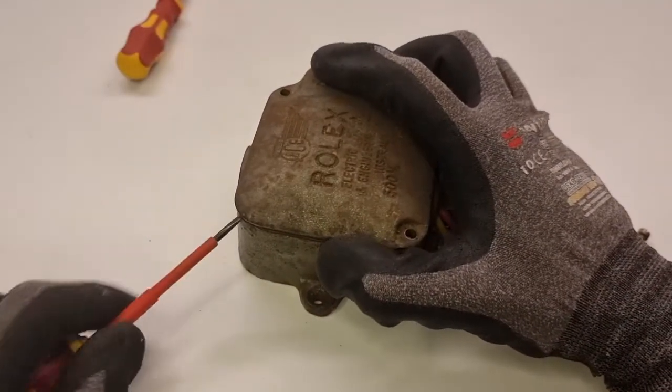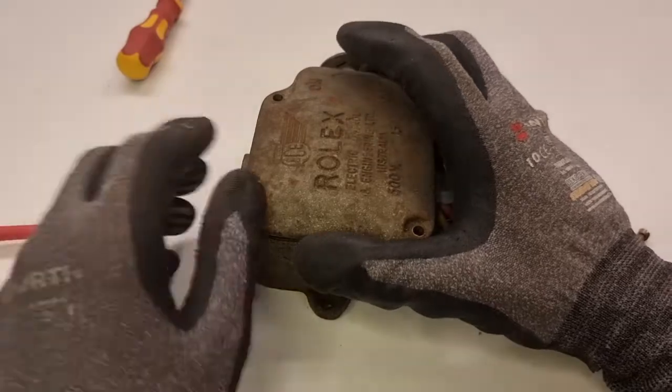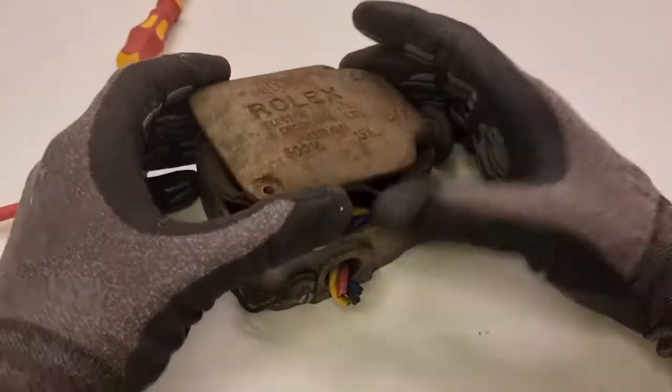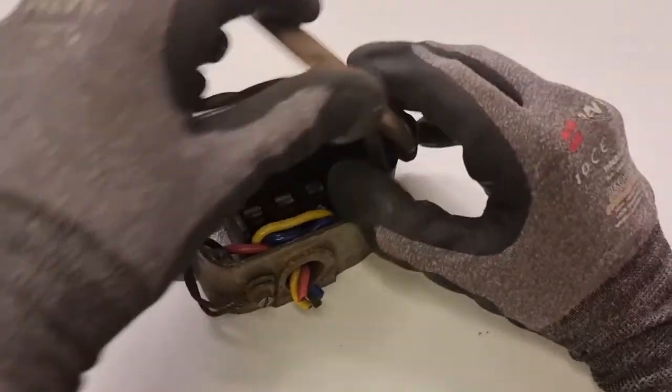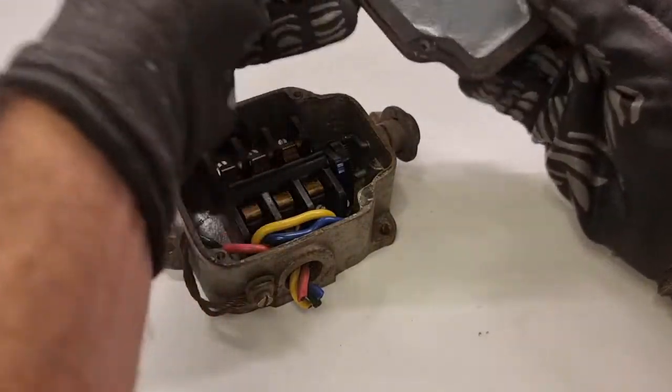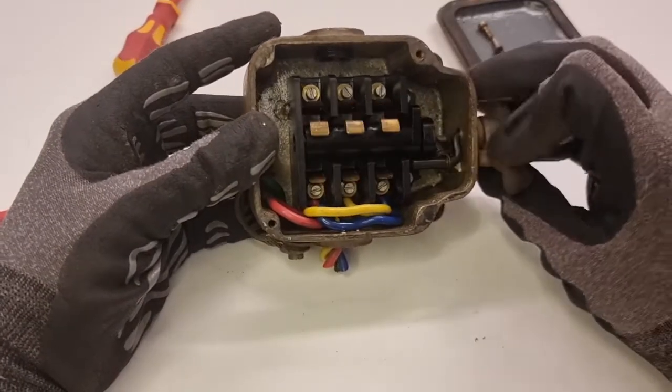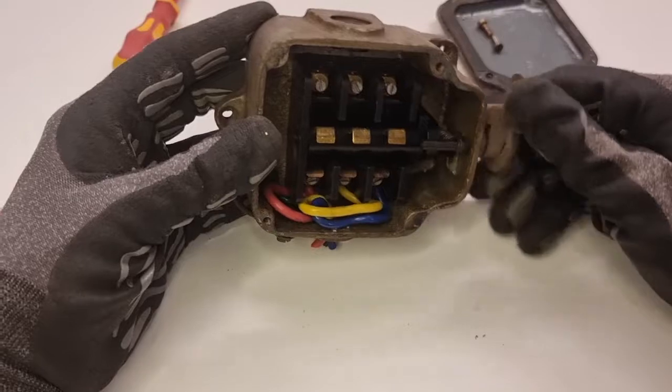No one knows the last time this thing was opened, and that seal is really stuck — going to need the screwdriver to help prise this off. And there we go, we got it open. That vulcanized rubber seal between the two metal parts has seen better days, it's a little bit decayed, but we can bring that back — I've got a method to restore that. I think I got lucky on this one; there's no spiders or anything hiding inside.